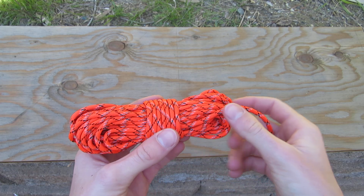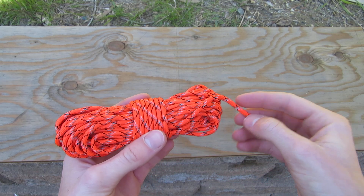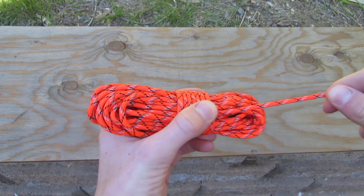Hi, welcome back to Refugee in the Wild. In this video, I will show you how to coil paracord easily and quickly, and it also comes undone very nicely.